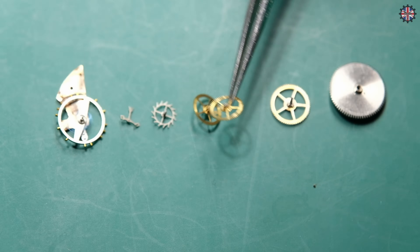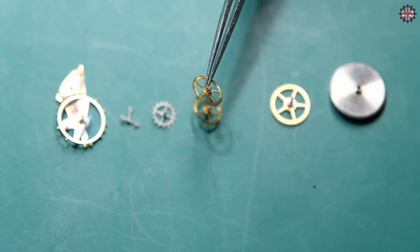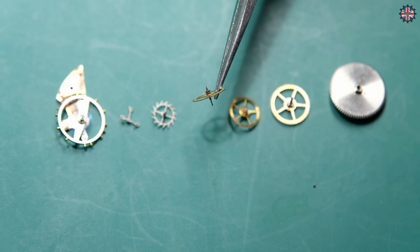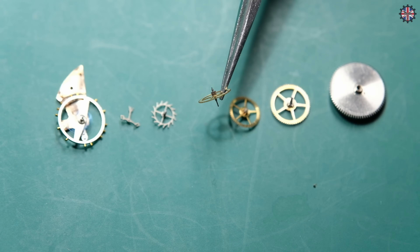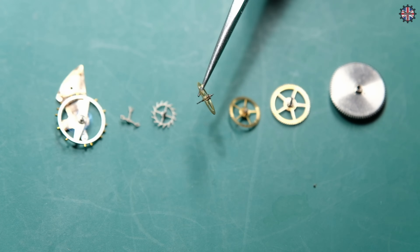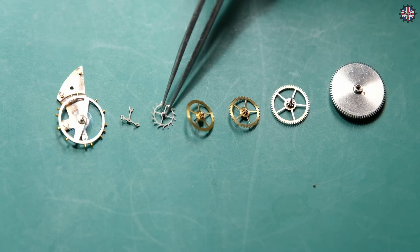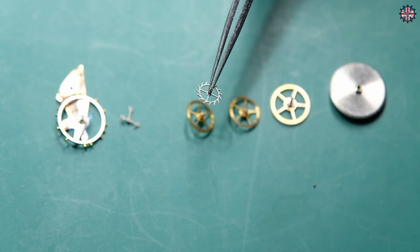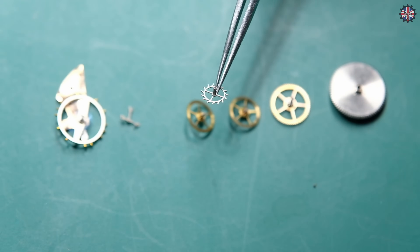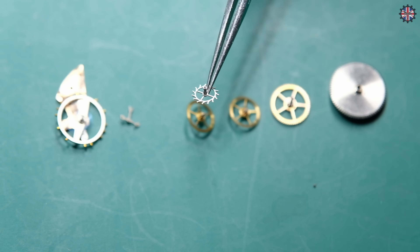Then we have an intermediate wheel and after that the seconds wheel. This wheel also has a long pin that passes through the dial, and the small seconds hand will be engaged on this pin. This wheel makes one revolution per minute, moving at the speed of seconds. Then we have the escapement wheel, which has completely different teeth compared to other classic gear wheels, and it will have a fundamental function in watchmaking which we will see shortly.